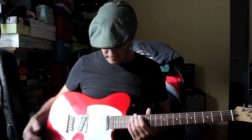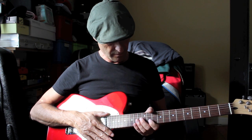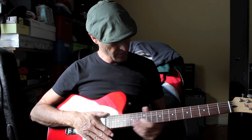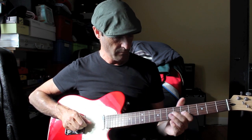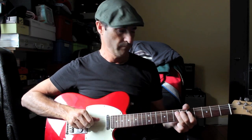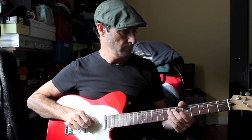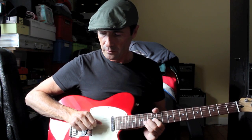This is good — a few things: the action could come down a little bit, and the neck feels a little strange. But lovely sustain on it, nice twang on it.